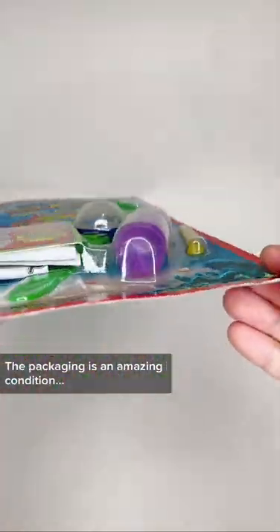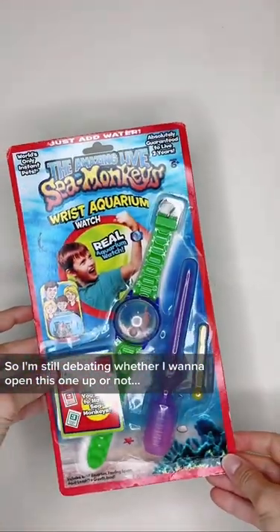The packaging is in amazing condition, so I'm still debating whether I want to open this one up or not. What do you think?